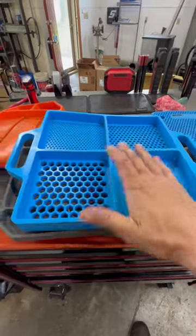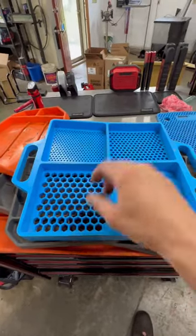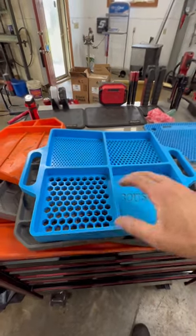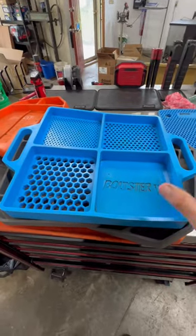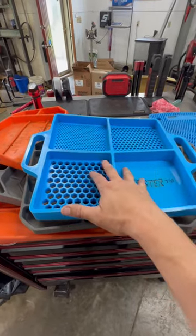I'm always using this on pretty much every teardown job because it keeps me organized. As you can see, it's got all the different sizes here to put your bolts in to keep you organized. It's got the flat compartment here to put your sockets that you're not using, miscellaneous clamps, whatever you want to put in there. That's why you'll see this tray in a lot of my time lapses.